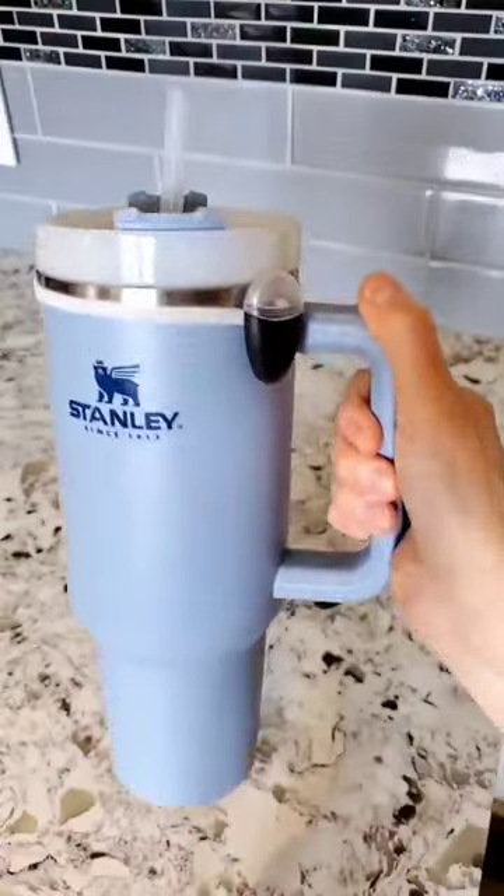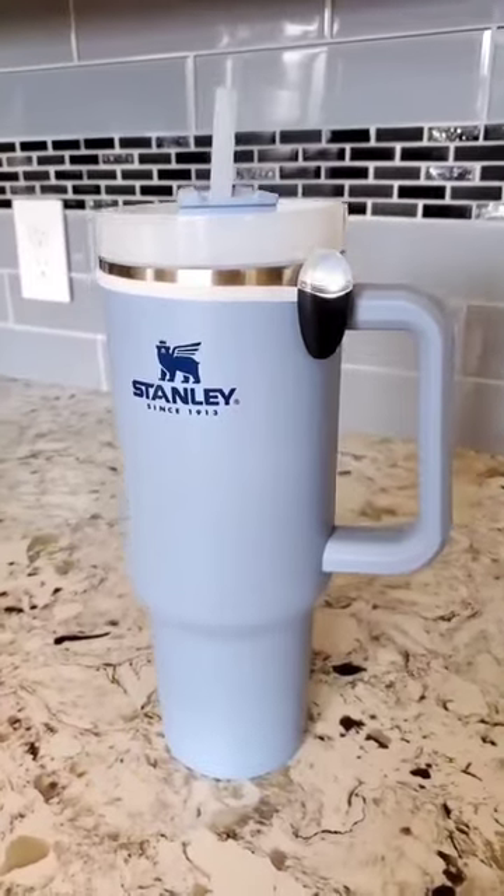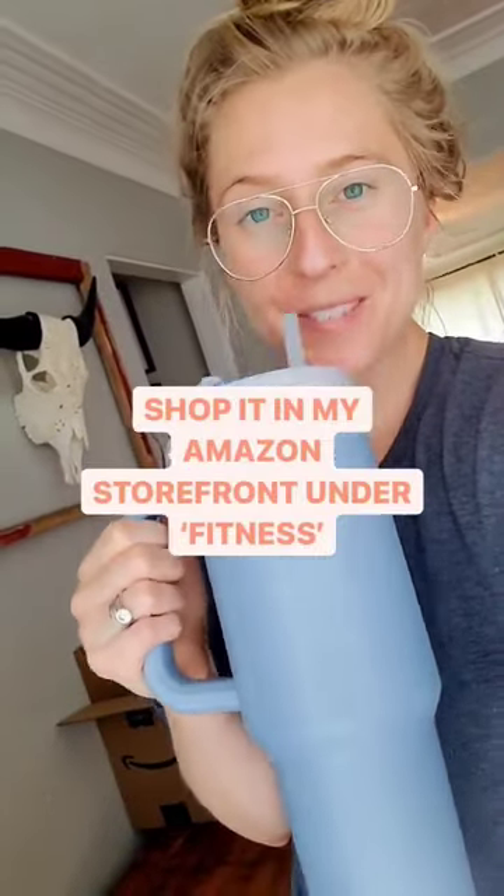If you have not taken a drink of your water in over 30 minutes, then it starts to light up to remind you to take a drink. It's a super useful gadget to have, and I have it for you guys in my Amazon storefront under Fitness. Follow for more!